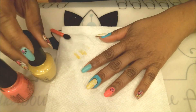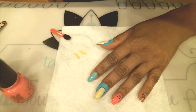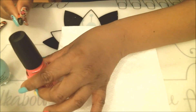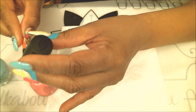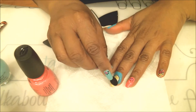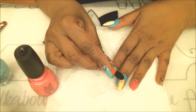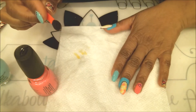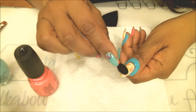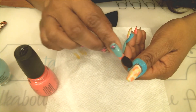Wipe your sponge out and grab the next color. I did pink next because it's nice and bright and I wanted to see where I'm placing it. Same process — grab your sponge, brush it right onto the brush, and just dab little splots in different sizes around the nail. Right now it doesn't look like much, but it's going to come together really great.